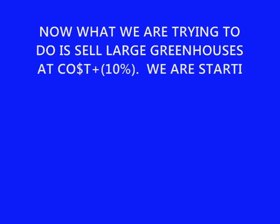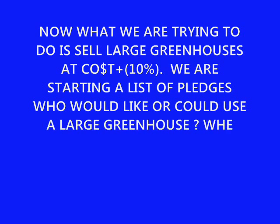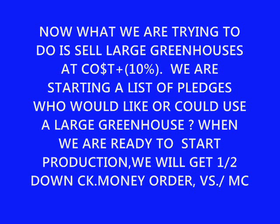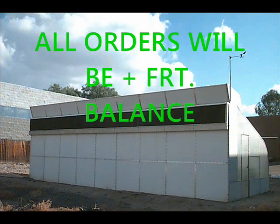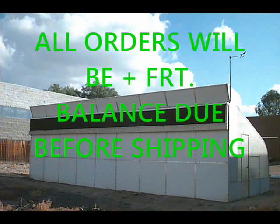We are trying to sell large greenhouses at cost plus 10%. We're starting with a list of potential buyers and getting pledges. Would you like a greenhouse in whatever size you want? We'd take your name, address, and phone number, and when we get enough pledges to start production, we will get half down from each pledger and start their greenhouse. They will be getting it at cost plus 10%. After they're ready to ship, we will ship all orders, with freight being additional — we don't know where we're shipping to or how much it will cost. All balance will be due before we ship.